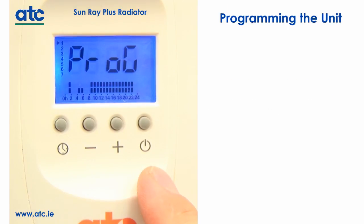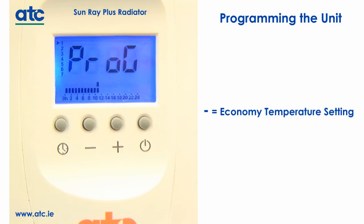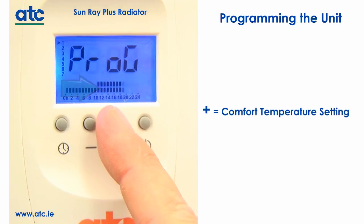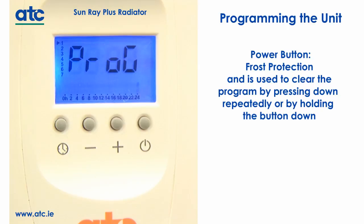The minus button will set economy temperatures; when pressed, a single bar will be shown. The plus button will set comfort temperatures; when pressed, a double bar will be shown. The power button will set the heater for frost protection and will not show any heating indication. This button is also used to clear the program by pressing it repeatedly or by holding it down.